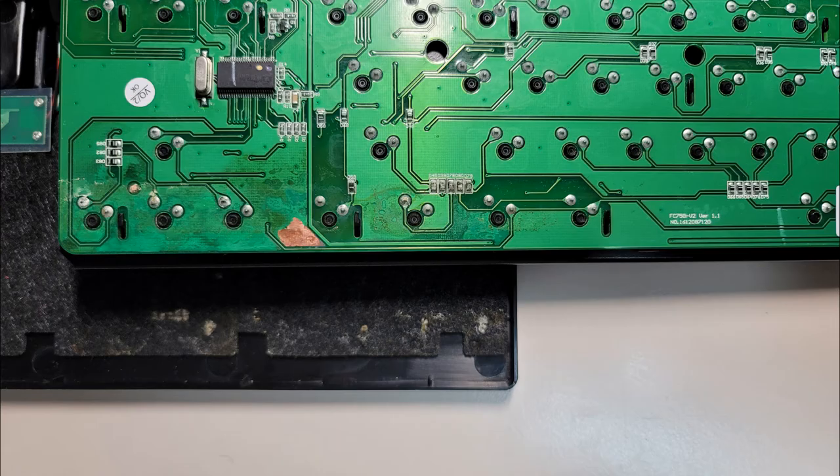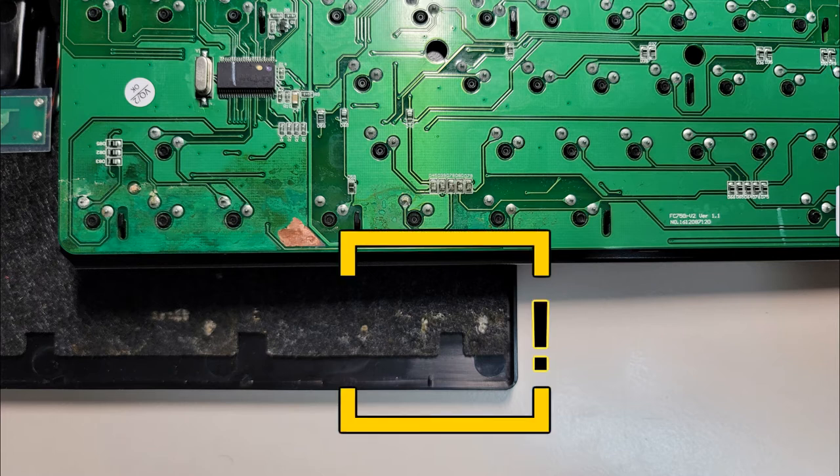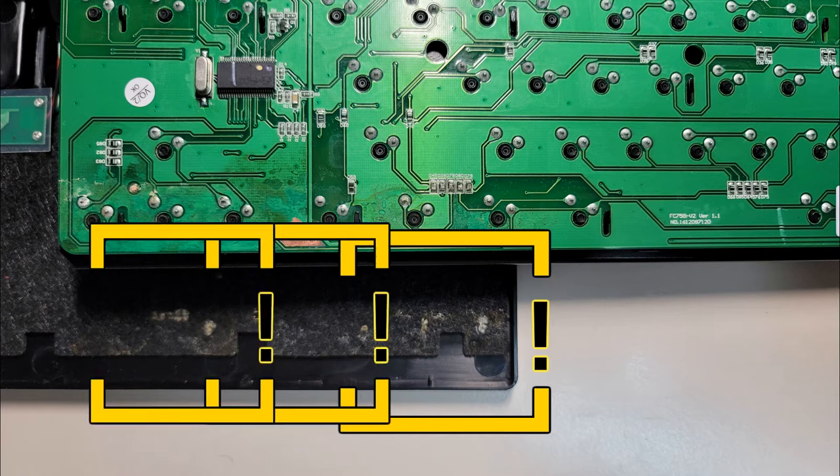Yeah, so I messed up my keyboard. I have a system and I've always put my coffee somewhere very specific, but today — this one day — I just put it in the wrong place, one thing led to another, and I had a moldy keyboard. Like disgustingly moldy.